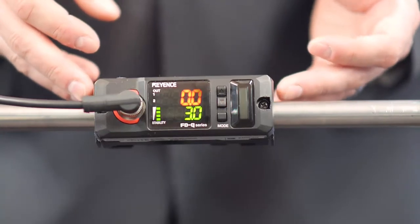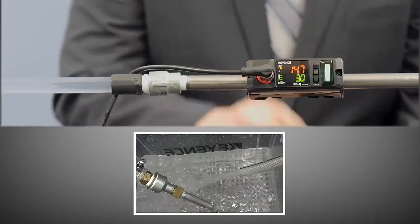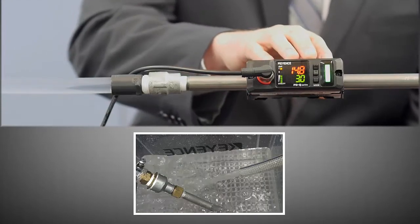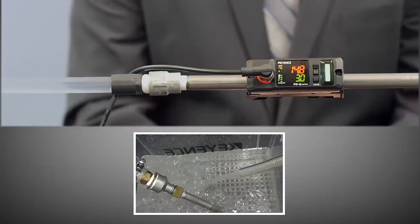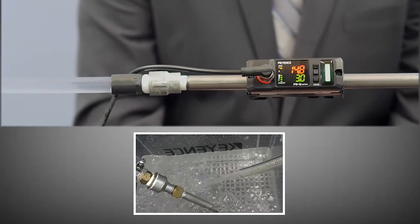Let's take a look at the system running now with the sensor. With the sensor installed on the system and liquid flowing through our pipes, we're able to see that it quickly detects and displays the current flow rate. As you saw today, we're able to take the sensor from the box and integrate it into our system very quickly. To learn more about the FDQ Series, please visit us at Keyence.com.